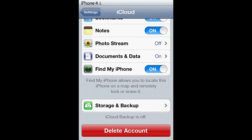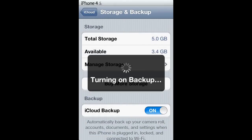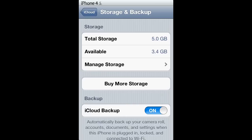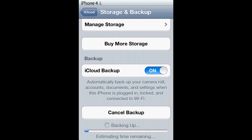Then once that's set up, you will go down to storage and backup and turn iCloud backup on. Once that's turned on, you can scroll down and backup now, as long as you're on Wi-Fi.